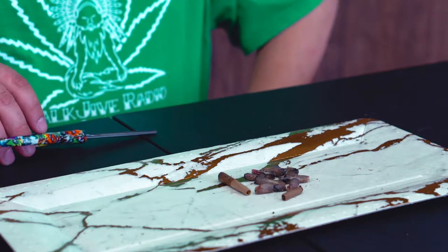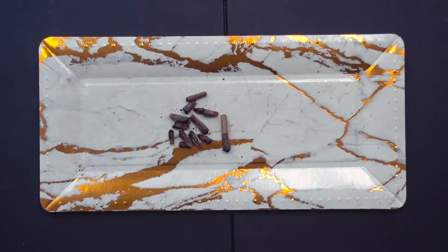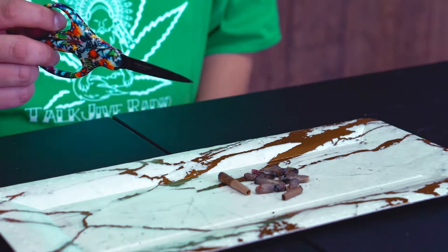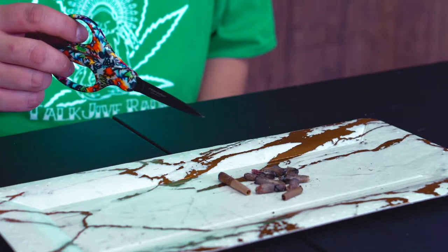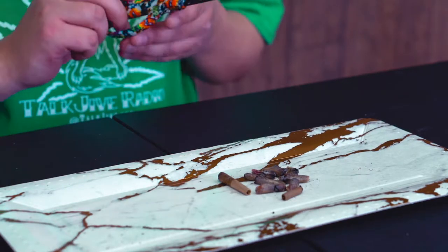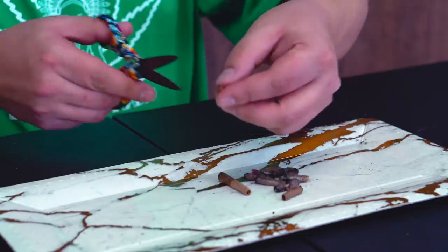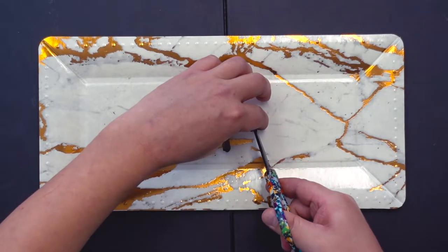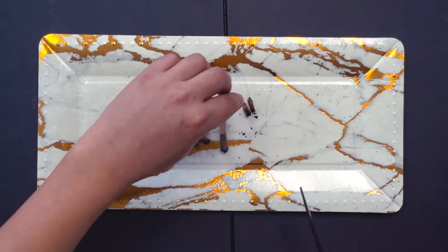There are several different ways people go about smoking roaches. One of the easiest ways, especially if it's a joint roach, is that there's not a lot of paper on it so it's not too harsh. A lot of people will just cut it in half, take a roach like this, cut it straight down the middle, and throw the whole thing into a bowl.